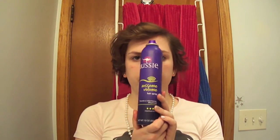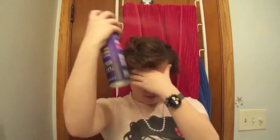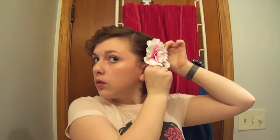After that, I like to go in and hairspray it all. I'm gonna put a flower in my hair because I think that one looks cute and it goes with my outfit.